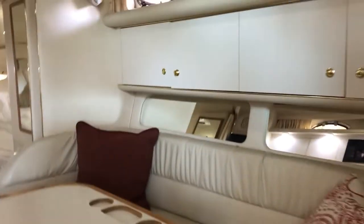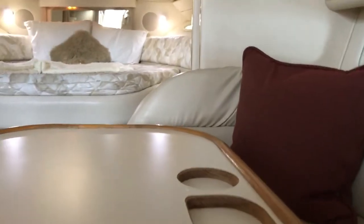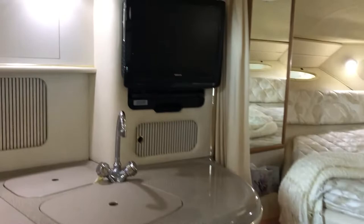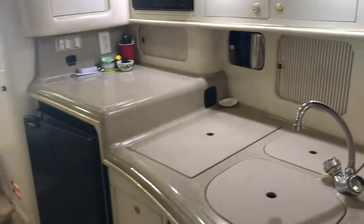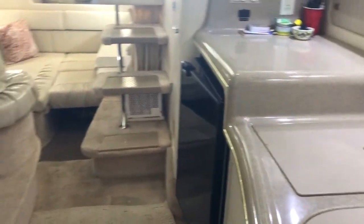The interior has a U-shaped settee with table storage above and below, a centerlined queen berth in the bow, which is separated by a curtain for privacy. This boat does come with three TVs. The galley is outfitted with a two-burner electric stove, microwave, and an Isotherm fridge under counter.